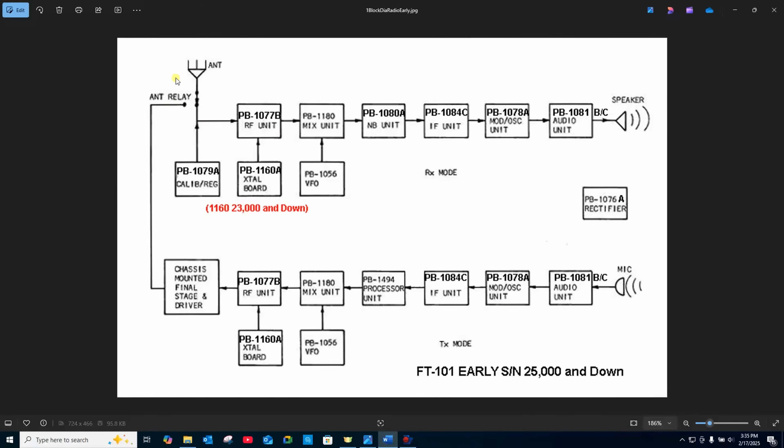Here are the various printed wiring board assemblies. Many of these have both transmit and receive functions on board, so there's a lot of double duty being done. Remember, the Yaesu FT-101 is basically a Collins clone — it's a traditional dual conversion superheterodyne architecture.